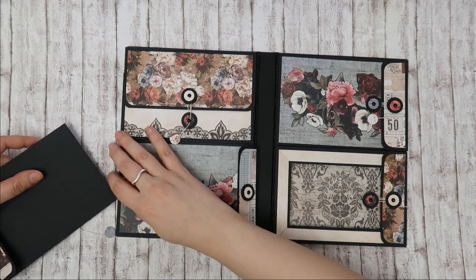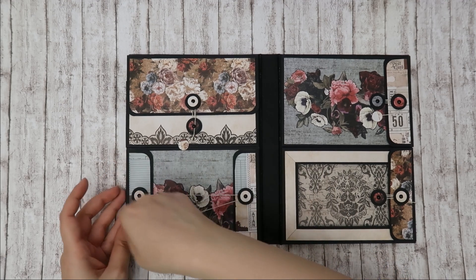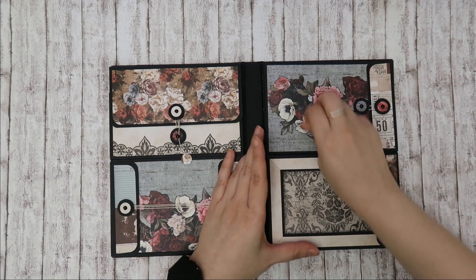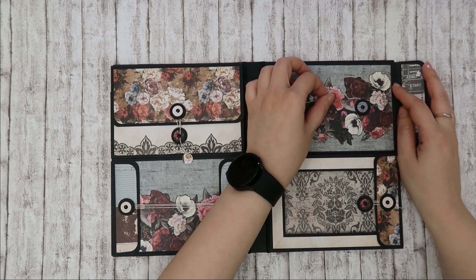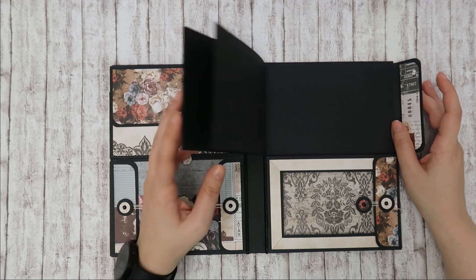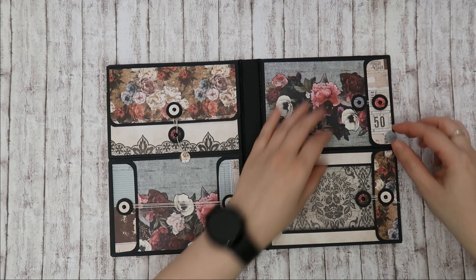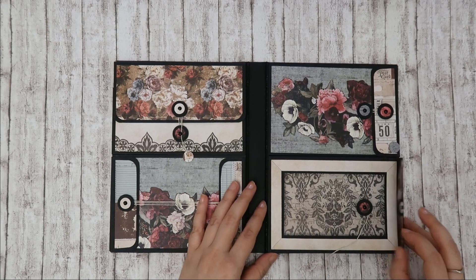Everything in this folio has an eighth-inch gusset, so these fit in very well and have room for the photos as well. For this I used the Midnight Garden collection by Prima. We have room for a lot of photos as well. And then the last is an acetate pocket — I think this is the first time I made an acetate pocket.